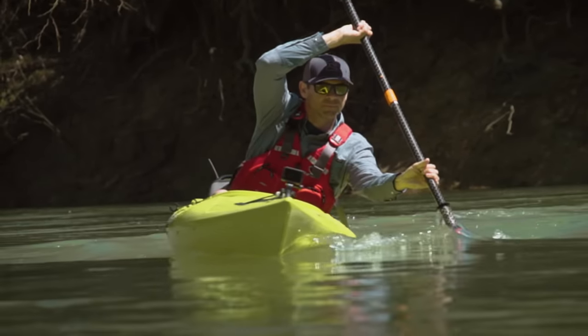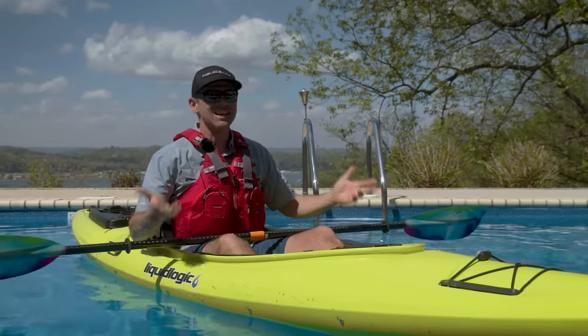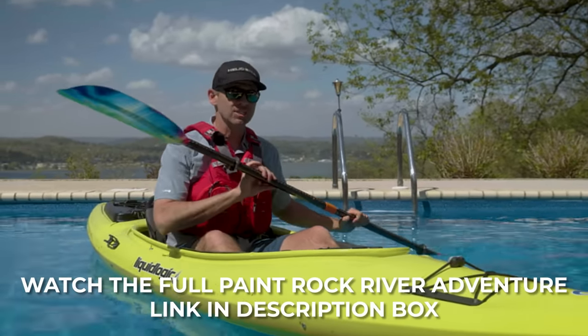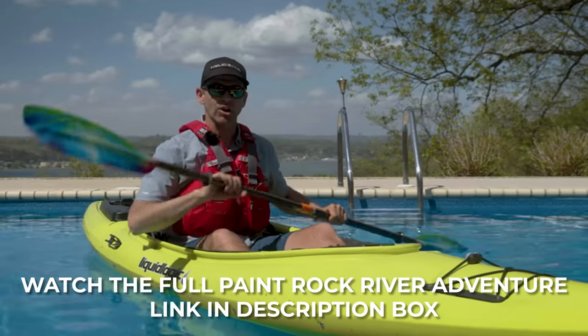The Paint Rock River — what a beautiful place and what a fantastic way to test this kayak. I got flat water and I got some good current, which is great for testing a flat water kayak.